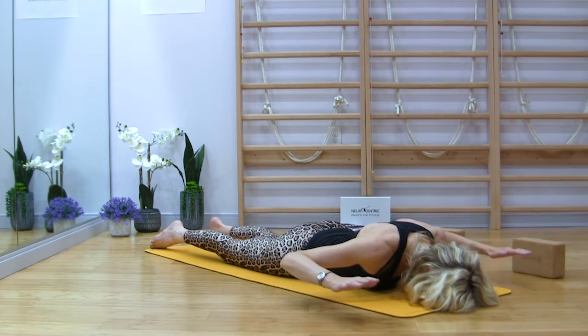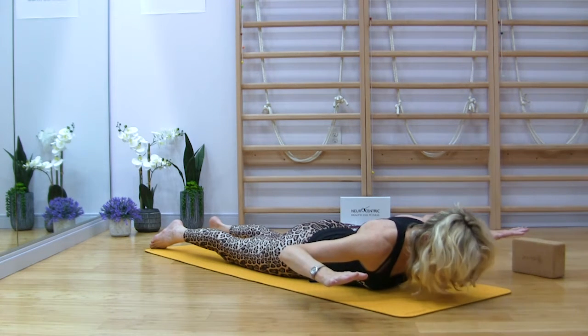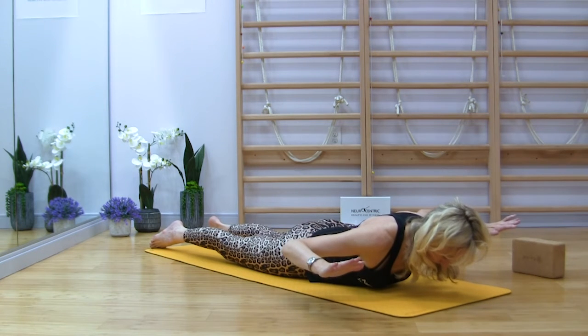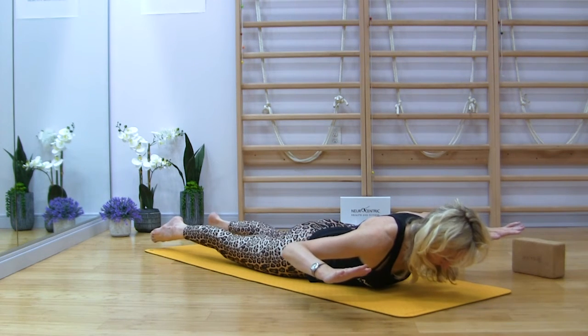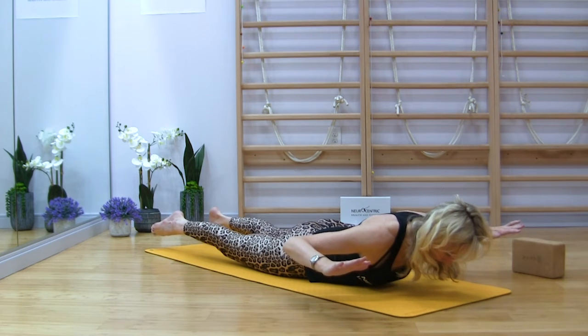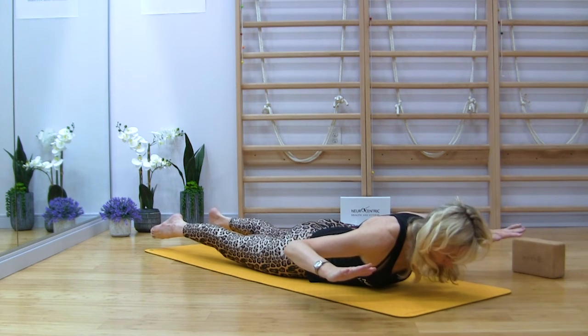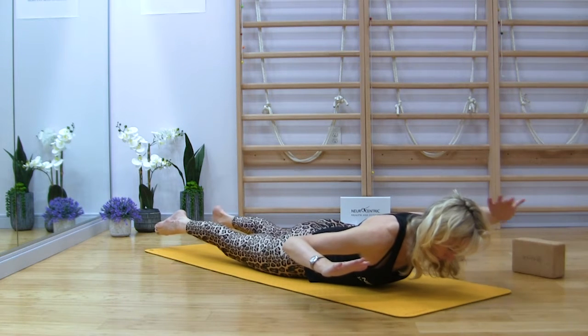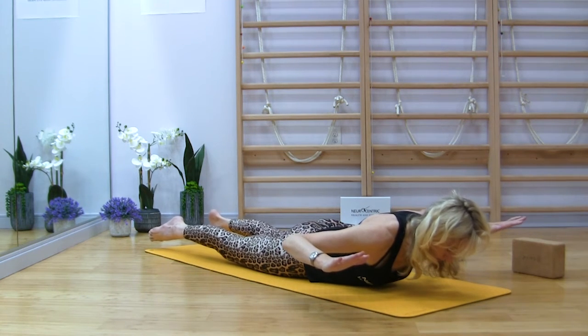Pull the shoulders down and lift the arms. Lift the head, lift the chest. Tuck in the chin. This time reach the legs long and start reaching the legs higher. Not too high, think length. Think length between the toes and between the crown of the head. Pull the belly button up.